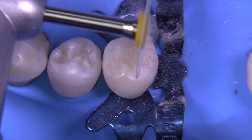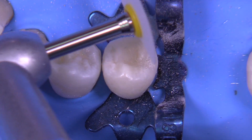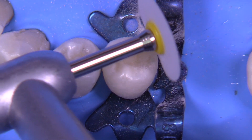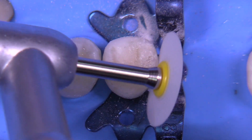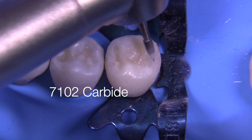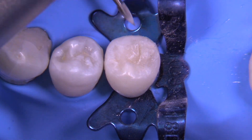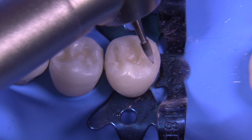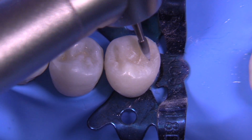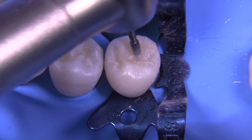Keep the disc running from composite to tooth structure, and constantly change direction — clockwise or counterclockwise — so you're always keeping the direction in that manner. You can do a really good job of almost getting a polished surface with the lemon disc. The last one — I call it the lemon — is the 7102 carbide, probably the all-around best worker for anatomy I've found. It's not too wide, not too thin, with a very sharp point to get down into the anatomical areas of the grooves.